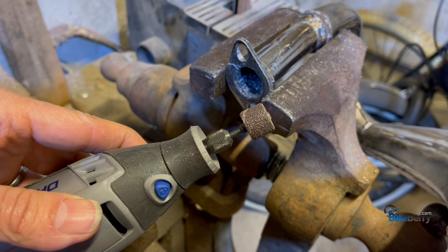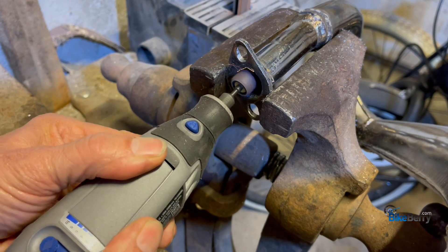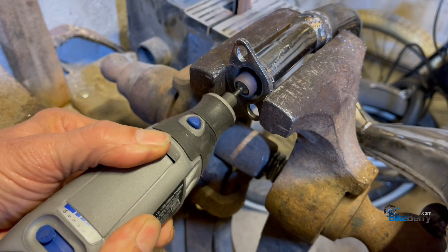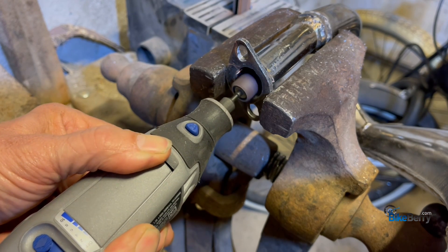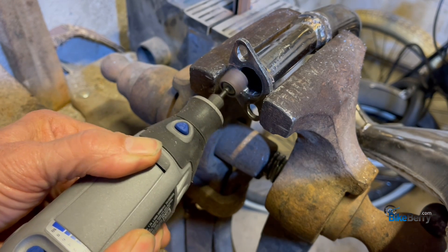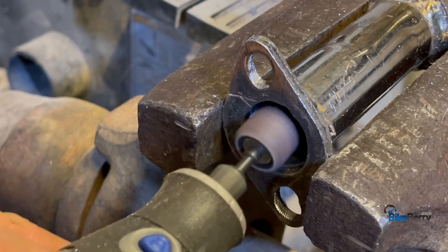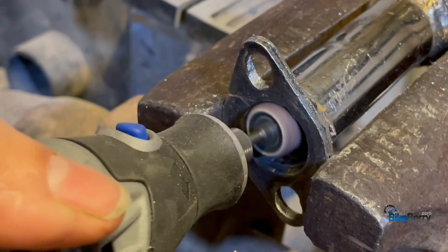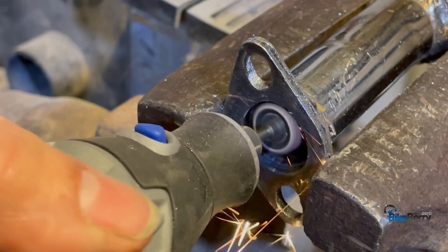I'm going to try the drum sander to smooth it out.